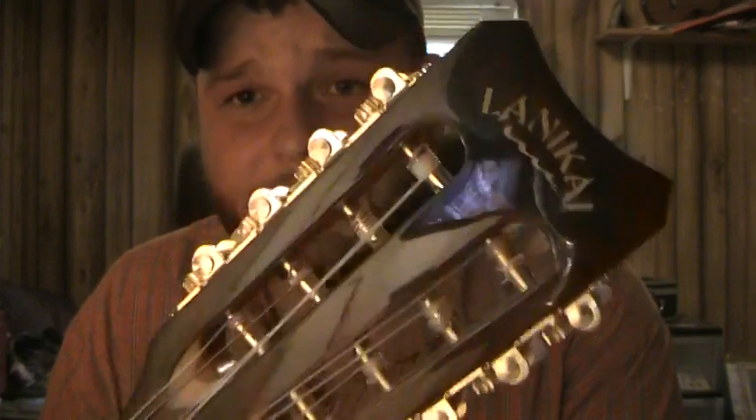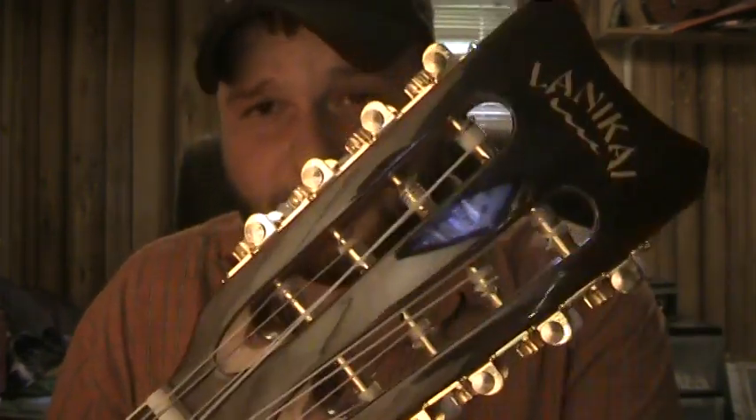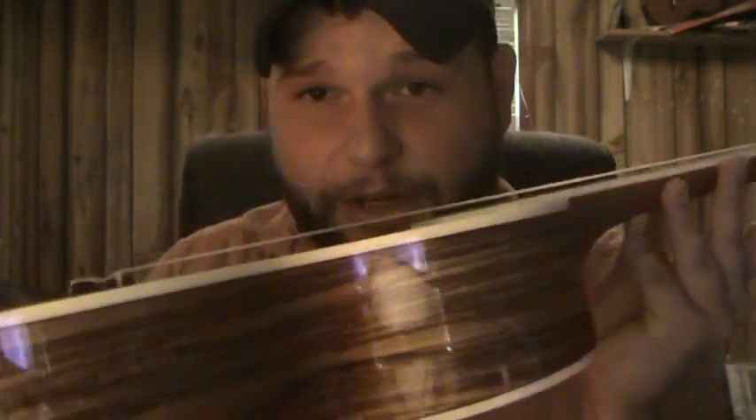Hey y'all, Born Again Jeeper here. I've got a new uke to show you guys and do a little review on. It is my first Lanikai brand ukulele, and this is the Lanikai 08E 8-string acoustic-electric model.